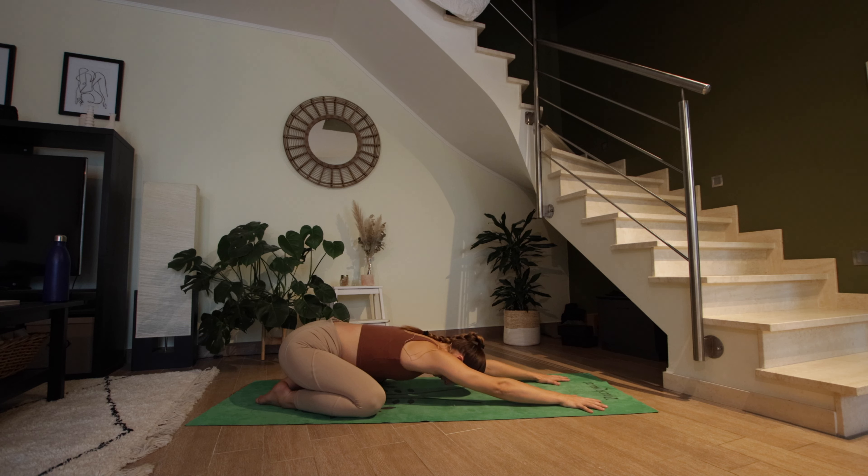Observe the breath and all the sensations created by the inhale, the pause at the top of the breath, and all the sensations created by the exhale. Find equal lengths on your inhales and exhales. Take a few more breaths here. Start to reach even more through your fingertips, stretching out your spine in both directions as you pull your hips back towards your heels.